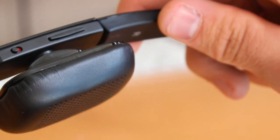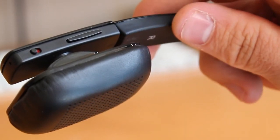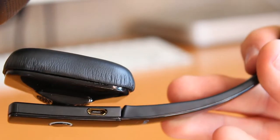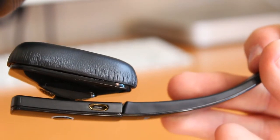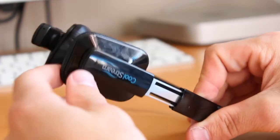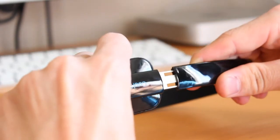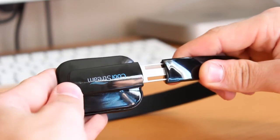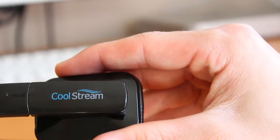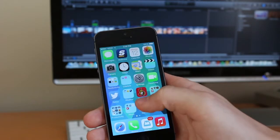We also have a volume rocker switch for up and down control of your media playback on the side. While we're on the side, you guys can also see that leather-style ear pad. We have the USB port on the side there for hooking up the cable for charging, and you can also see the adjustability these headphones provide — you can really make it a few different sizes depending on the shape and size of your head. We also see a Coolstream logo there on the side.